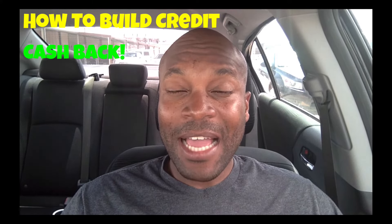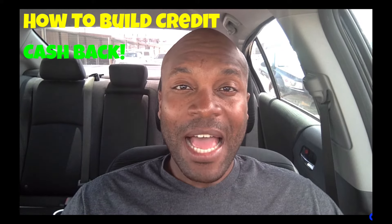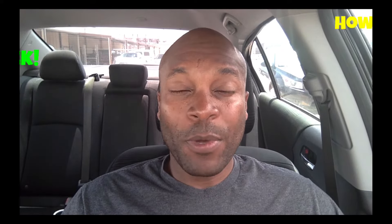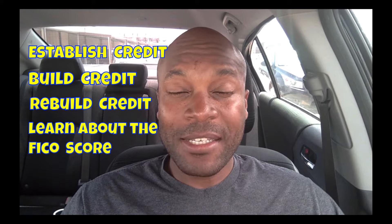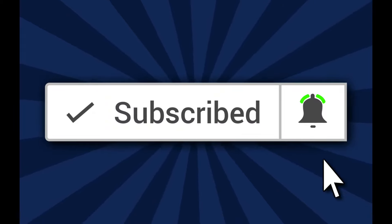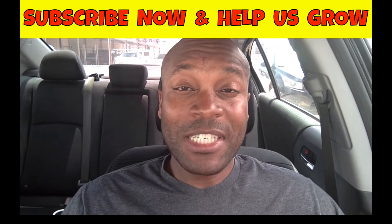Once again, my name is Duane with How to Build Credit TV. This channel offers 100% free information about how to build credit, how to get cash back — actual cash money — from using credit cards, as well as credit card reviews. We also talk about everything you need to know about credit, whether you're looking to establish credit, build credit, rebuild credit, or learn more about the FICO score and how it is comprised, so you can increase your credit score. If that sounds like something you're interested in, be sure to subscribe to our channel and click the notification bell.